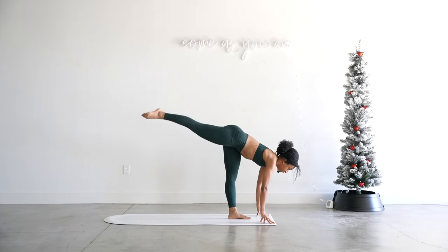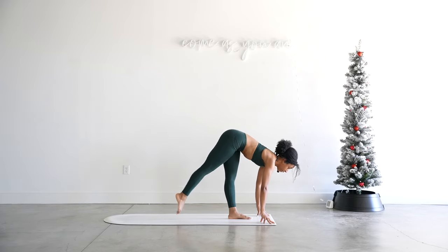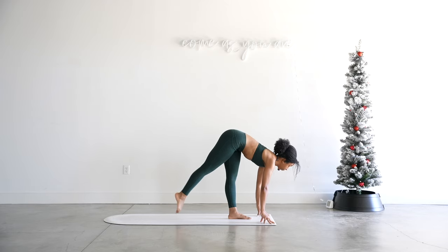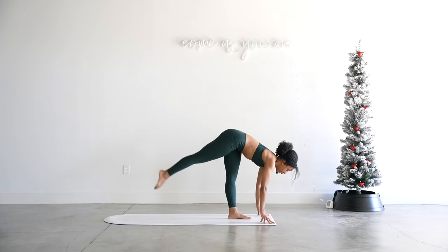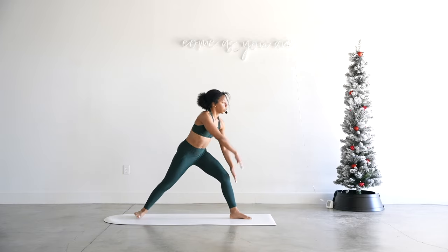Lower and lift. For six, five, four, three, two, and one. Hold it up — eight, seven, six, five, four, three — shaking is good — and one. Bend into that knee and come to your warrior two, opening up those arms.